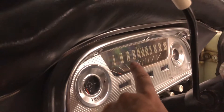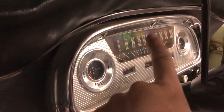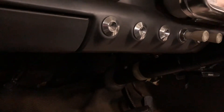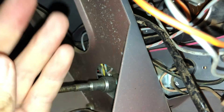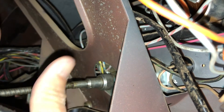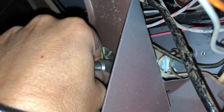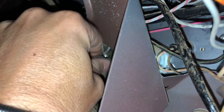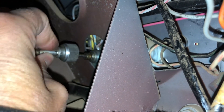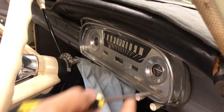Once those are out, you'll be able to bring the instrument cluster forward and just lay it down. Additionally, you will need to remove the speedo cable from the back of the instrument cluster, so we're going to get up underneath the dash and do that first. This is probably one of the most awkward things to do — I'm back in under the instrument cluster from the passenger side, just getting hold of that and undoing the nut holding the speedo cable in, then pulling it out.